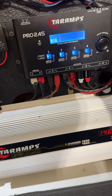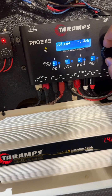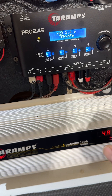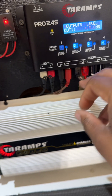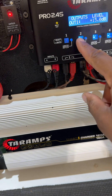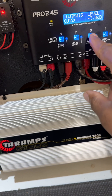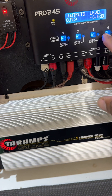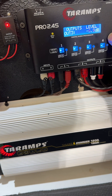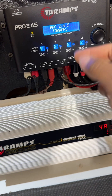With the Pro 2.4, you have a master volume — just turn the knob to go down or up. You also have an independent volume control. Press it and you'll see your output levels. I have output level on channel 1 at 15, output 2 at negative 3, and output 3 at negative 6. You can change any of them by moving the knob, and once you find the level you want, just press in and you're all set.